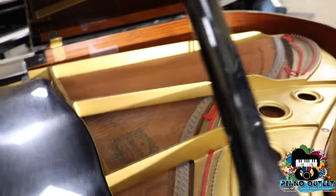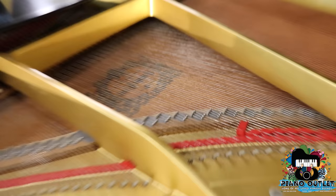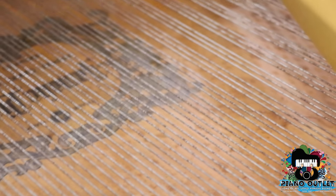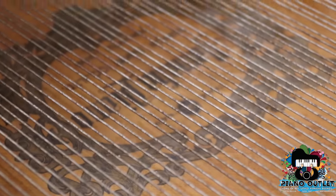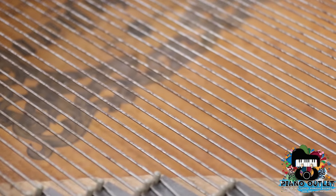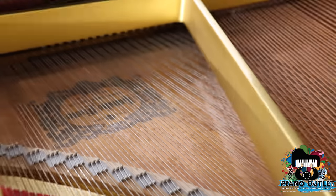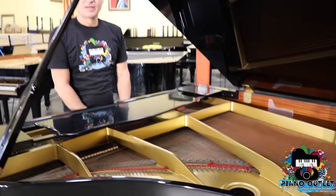Now, if you look inside this piano — not pretty. This is typical for any piano that's 20, 25, or 30 years old — rusty strings. Normally, what dealers do is they just clean these. We don't just clean them — we take them all out. So when you get your piano from us, they come to you brand new.